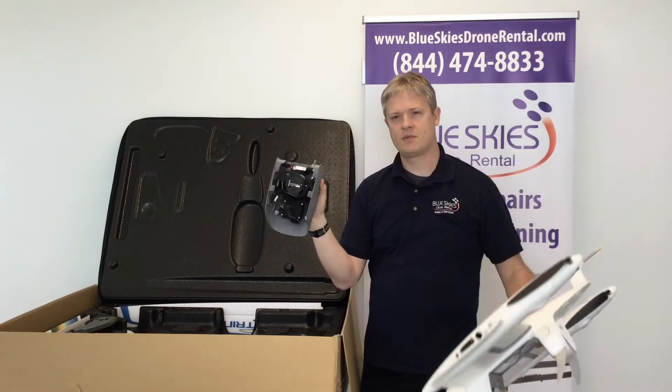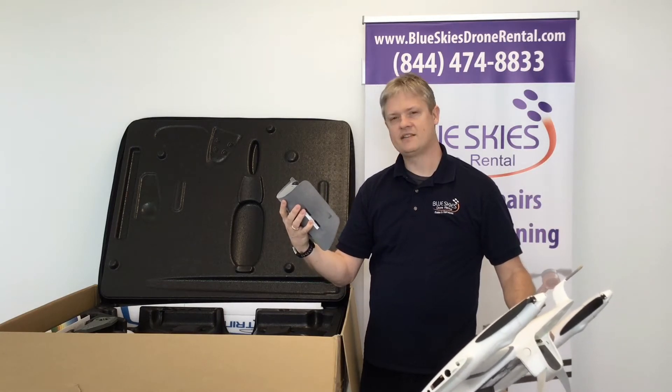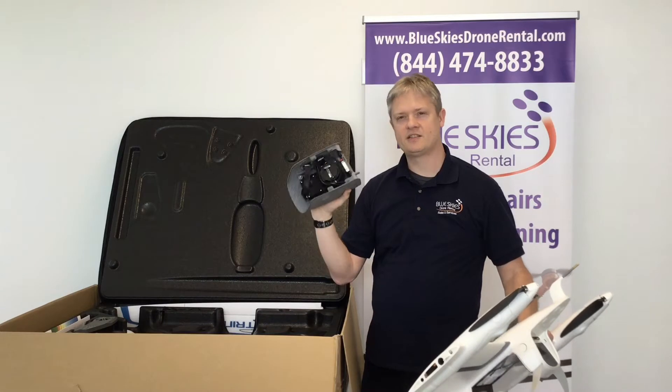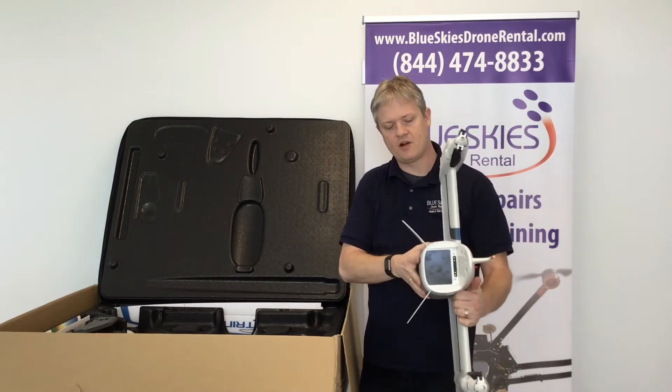The payload has a Sony camera, the R10C 21 megapixel, and a Tetracam for multi-spectral imaging. There are other payload options available for it as well.